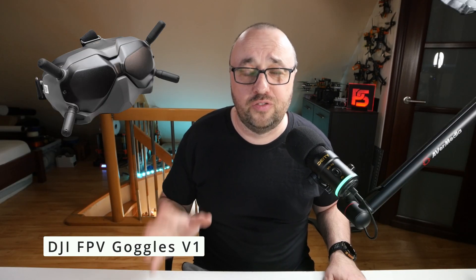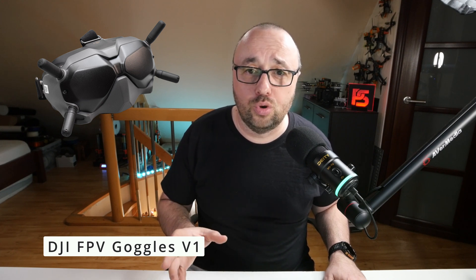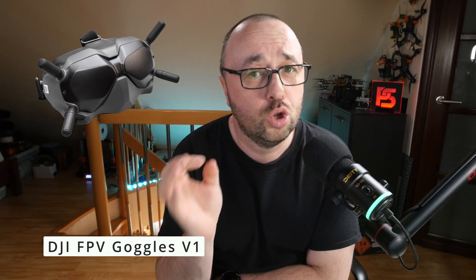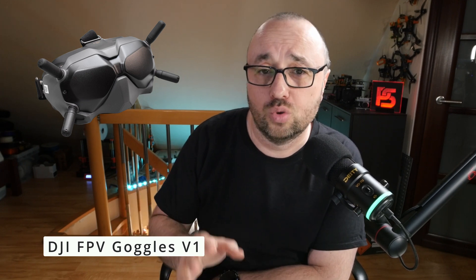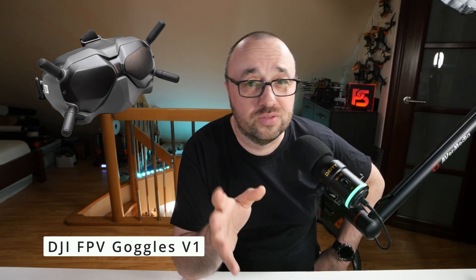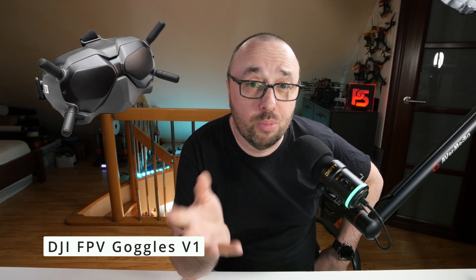Let's dive into what works with what. First, the FPV Goggles V1 — they work only with the Air Units and Vistas. They do not work with the O3 Air Units and do not offer the MSP DisplayPort OSD, at least with the official firmware. To get the MSP DisplayPort OSD on them, you have to use WTF OS. On top of that, these Goggles do not work with the DJI FPV Drone and the DJI Avata.